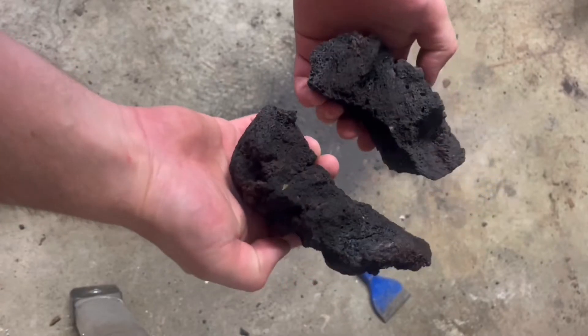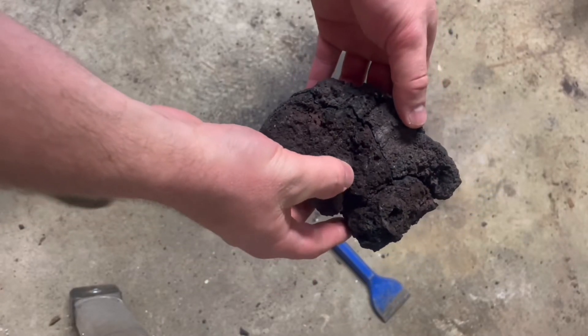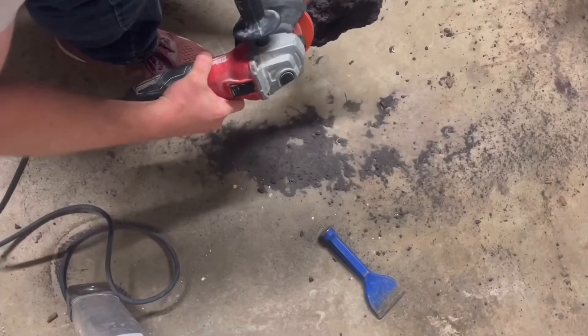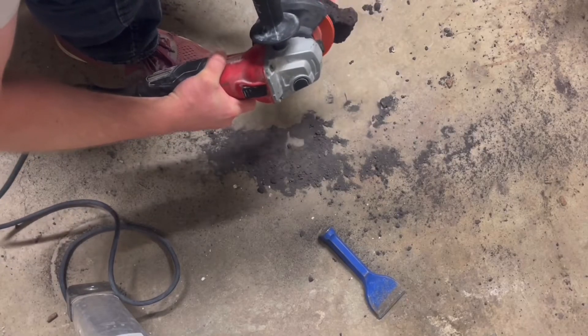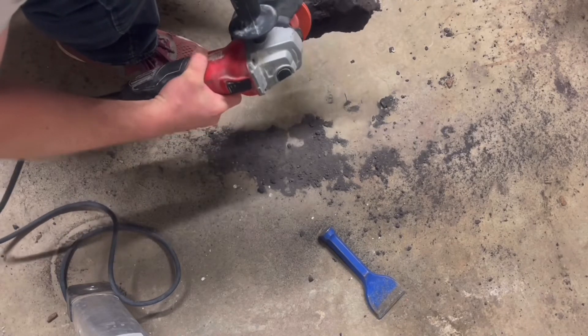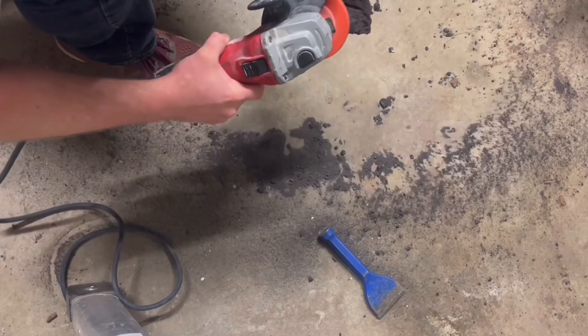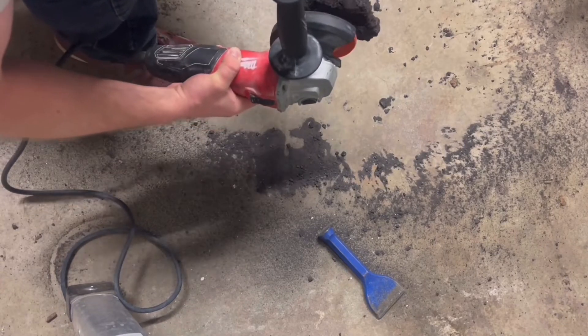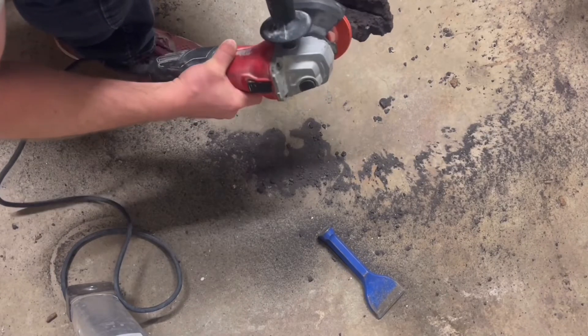Now I've got the two halves I need, but I need to shape the back of this rock so it can fit into the pitcher. For that I'll use a diamond wheel on an angle grinder. I'm just rounding over that back side so that when I put it in the pitcher it'll conform to the wall of the pitcher.